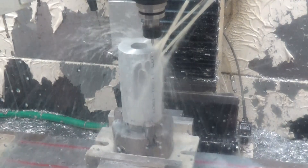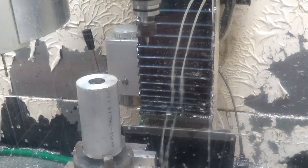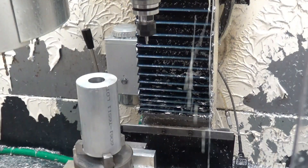Hopefully the coolant's not going to prevent visibility. Just a quick center drill operation first.